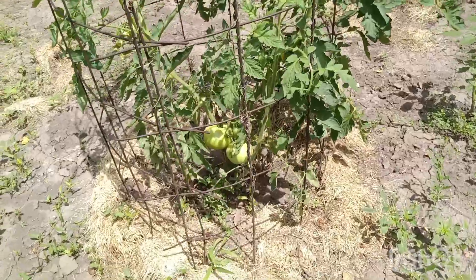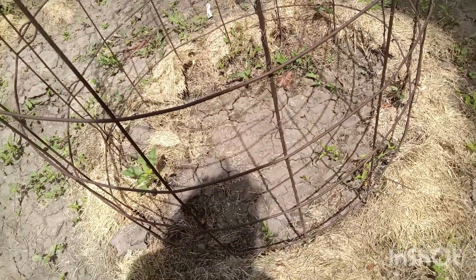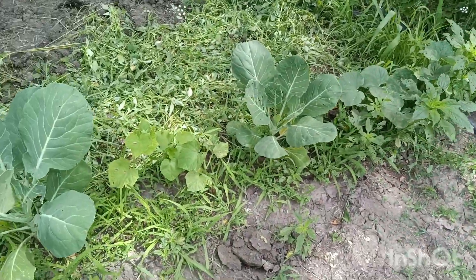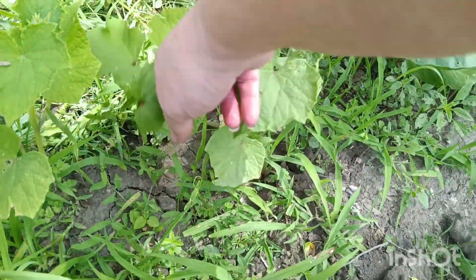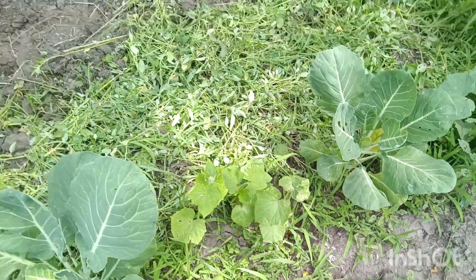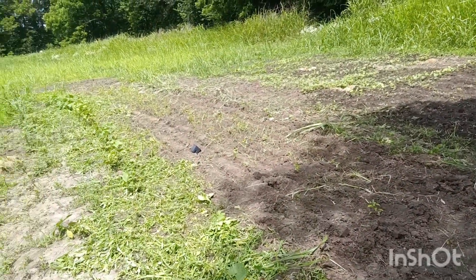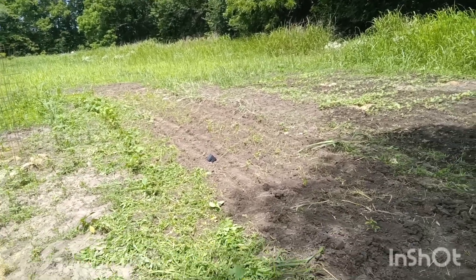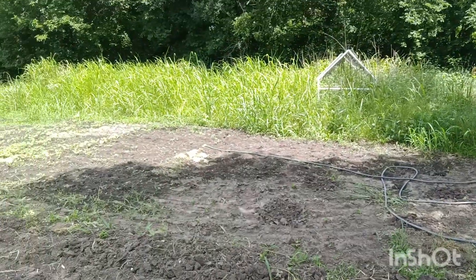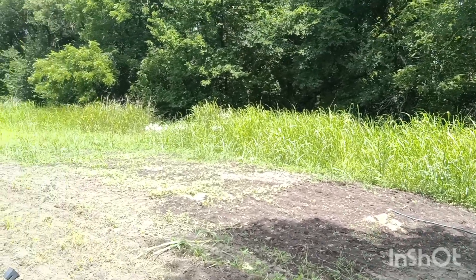Peppers are growing. Look at these nice tomatoes. That there is a tomato plant I planted but hasn't grown yet. Today I got the weeds out of these collard greens, and there's some okra in the middle here — there's okra and there's three cucumbers. Probably going to have to take some of them out because they're going to kill the okra. I think ten habanero plants. I'm going to be watering those as soon as I turn the water back on — I just turned the water off. I was watering the pencil beans and corn that I planted here.